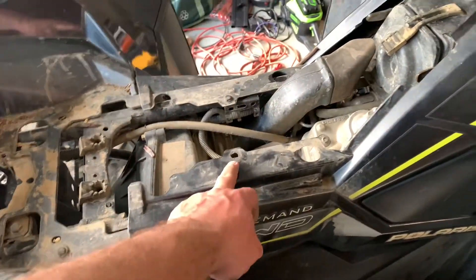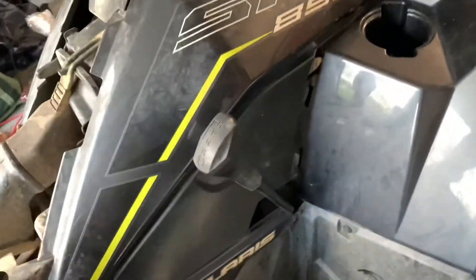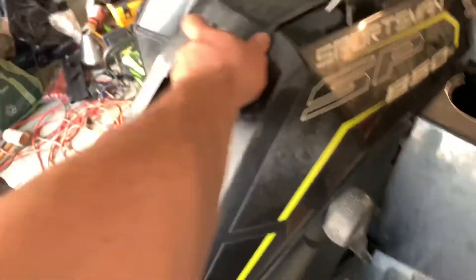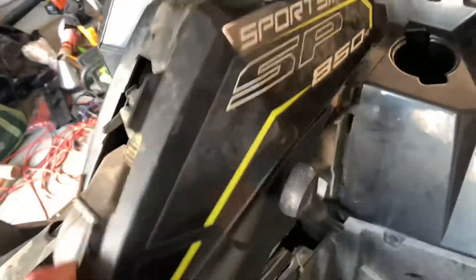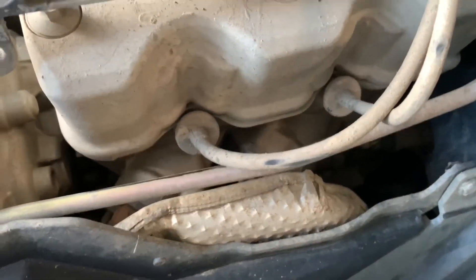Got all the little pop locks out, slid this side panel up. Basically you have one pop lock here, one here, and then everything else is a slide tab — here, here, and here. See if this bad boy comes out. You see that? There's a little hook there — get that out and then slide that right off.